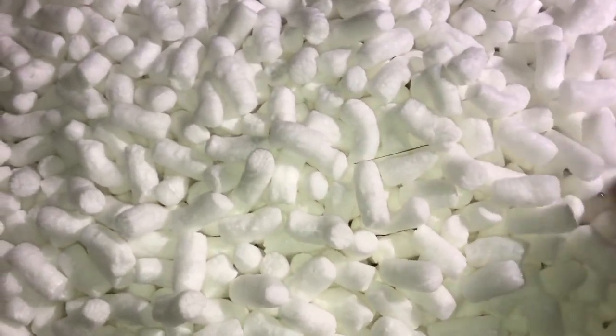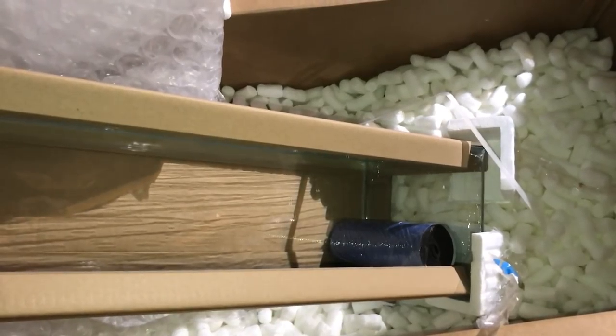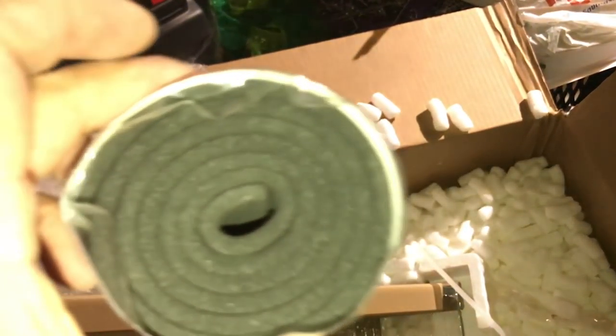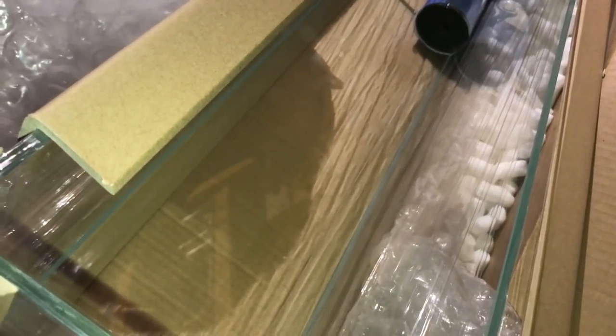This is also the second tank I've got in the mail from Marine Depot. The first one was a 34-gallon cube — awesome tank, also came in the mail. I was kind of hesitant about that but they did a great job packaging it — full of packing material and bubble wrap. So what kind of tank did I get? Some of you might say I'm crazy, but I got a 12-gallon long Aquamax aquarium. Very nice. What you're looking at is a mat — rimless tanks have to have a mat. You could do the standard foam mat from Home Depot or Lowe's, but this one came with a nice neoprene mat. It's gonna be a sweet tank because it's rimless.